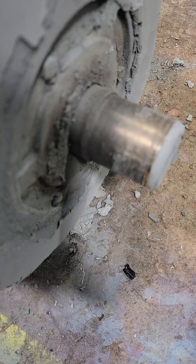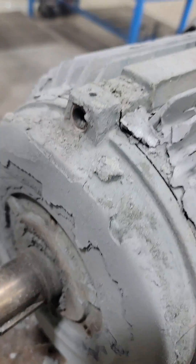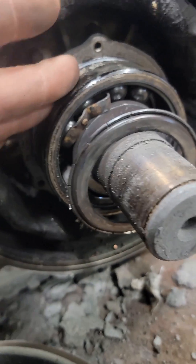So more than likely when we open this opposite drive end up we're going to find a bad bearing, a bad housing, or a bad shaft — something that's creating all that heat to melt that fan off the backside. But the bad thing is when we find these little copper balls inside, then we know the winding is bad and we have to rewind the entire thing.